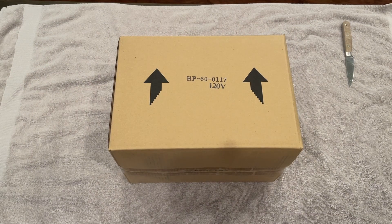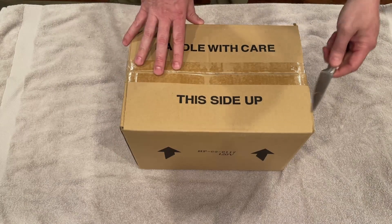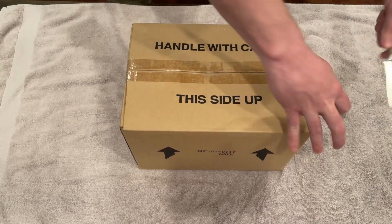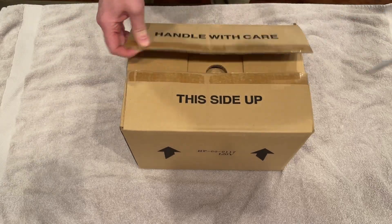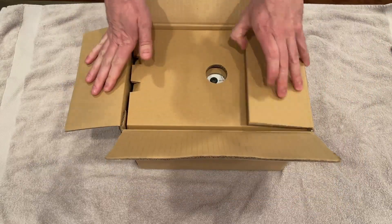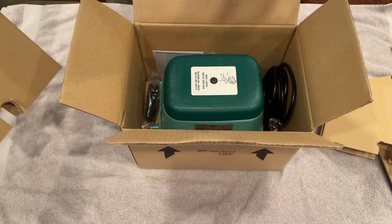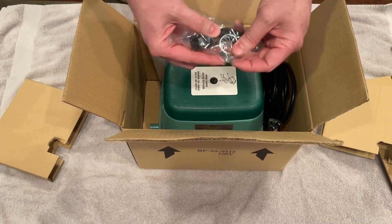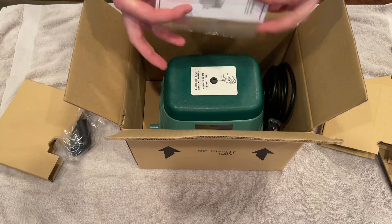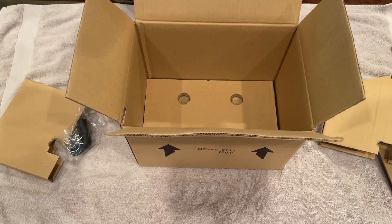This is just a simple unboxing portion of the video. You're probably only here if you're looking to buy this particular pump. The model number is HP 600117. This one came from Amazon — I think you can get them anywhere. It was packed pretty well. It comes with an extra adapter hose and clamps if you need them. I reused what I already had, but I'm going to hang on to those in case I need them in the future. The instructions were not very good, and that is about all that is in the box, along with the pump.